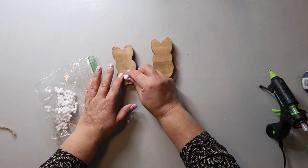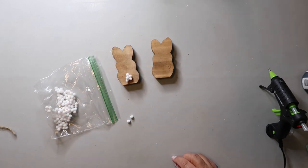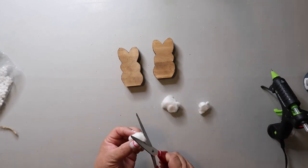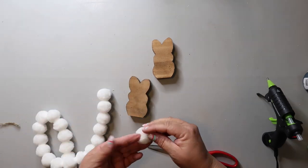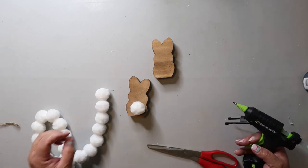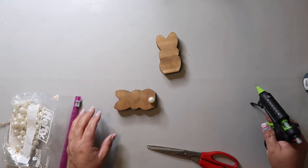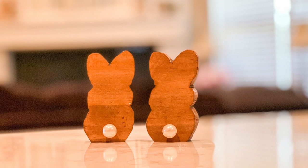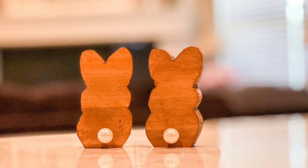These bunnies are going on my tiered tray, but I wanted to add a bunny butt. I tried some tiny pom-poms but that didn't look right, then I tried cotton balls and couldn't get those to look right either. I even tried pom-poms off a garland from Hobby Lobby — wasn't working. I ended up using a pearl bead from Dollar Tree and I love how these turned out. I'll be honest, I'm not sure how well the pearl will stay attached, but for now it looks super cute.